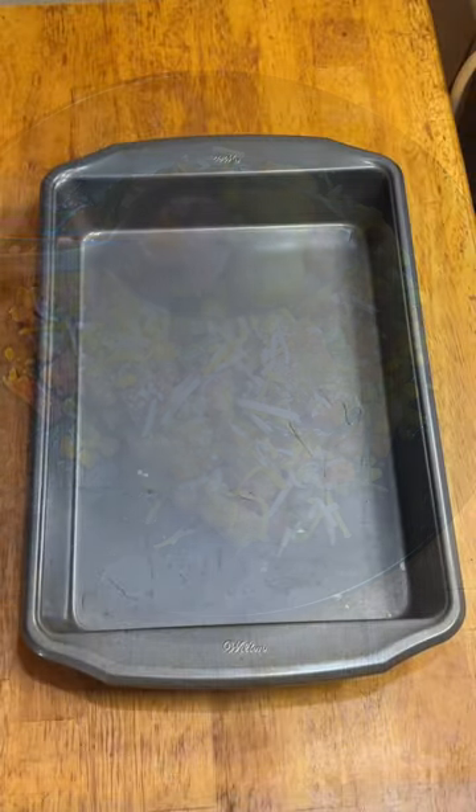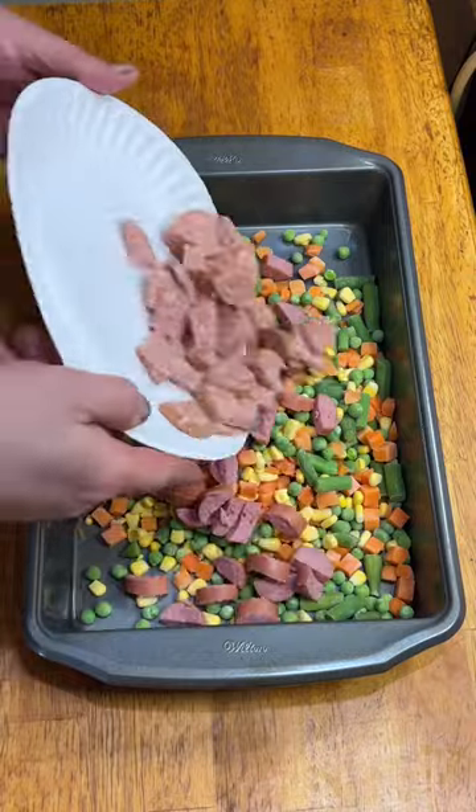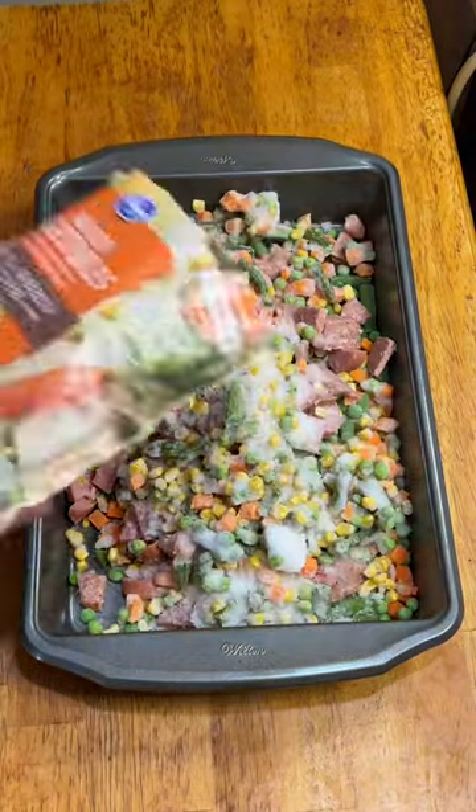Gotta make some room. Start out with two bags of frozen mixed vegetables, some smoked sausage, and some summer sausage. And a third bag of veg just to be safe.